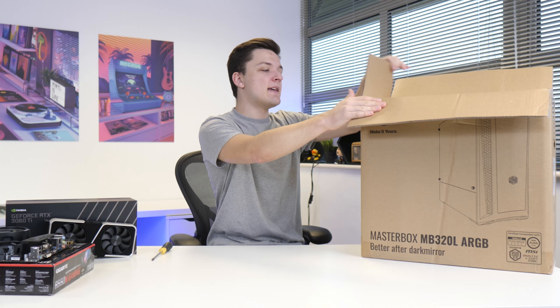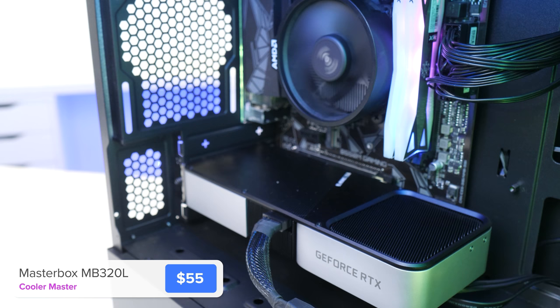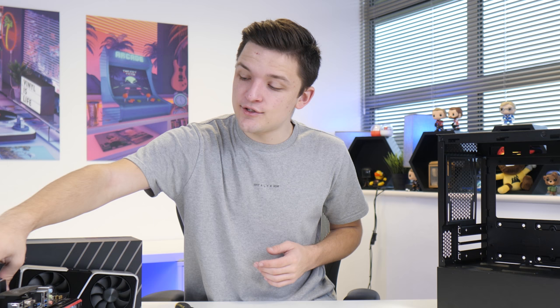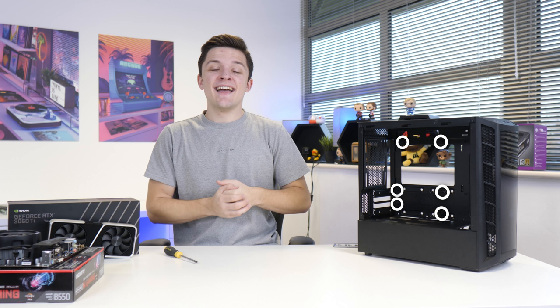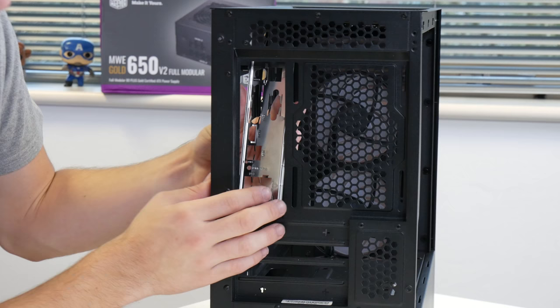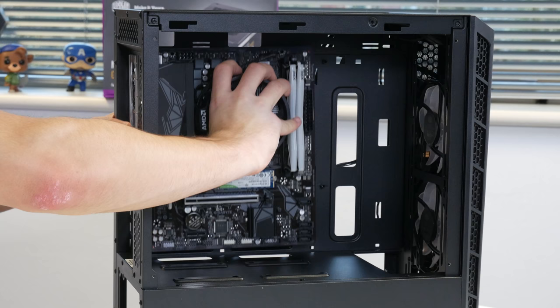That brings us nicely on to our case choice today — this is the Cooler Master Masterbox MB320L. As far as budget cases go, this is about as good as it gets. We've got a mini tempered glass side panel, a power supply shield, as well as a couple of addressable RGB fans at the front. The chassis is also available in a mesh version, if that's more your thing. Installing the motherboard into our case is not too tricky — simply locate each of the standoff holes through the motherboard and make sure they line up with the corresponding standoffs in the case. Make sure you grab the IO shield from your motherboard's box, snap it through the rear of the case with the audio ports at the bottom, then slide the motherboard nicely into place and secure it down with the included motherboard screws.